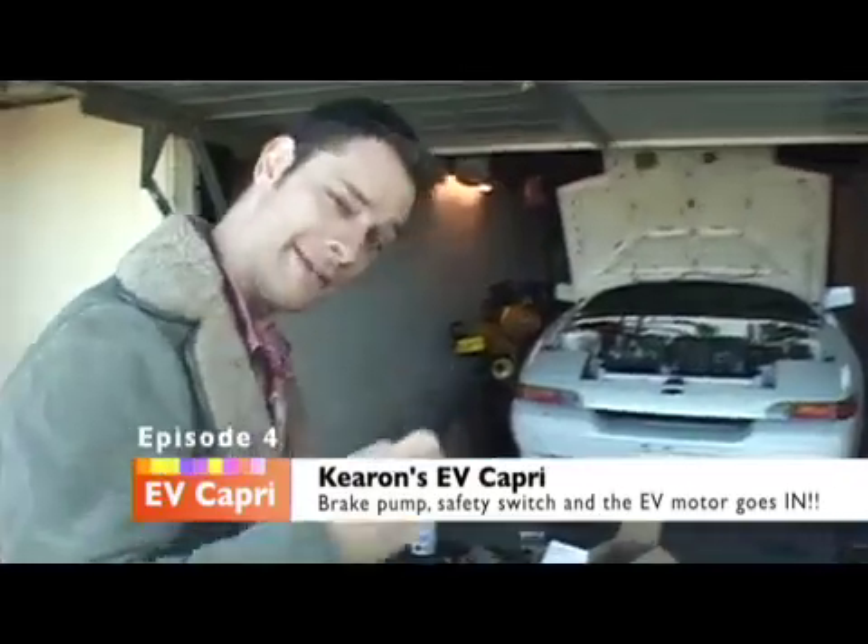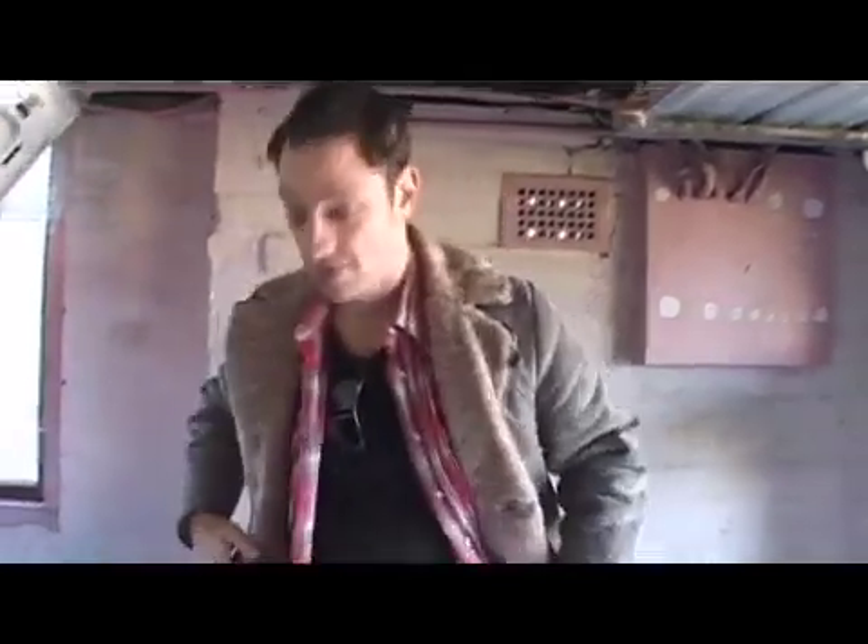Let me show you what's been happening. Come with me. Engine bay is nice and squeaky clean. For real. Check it.